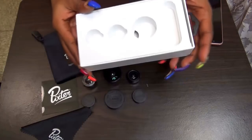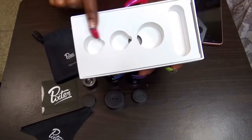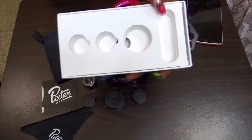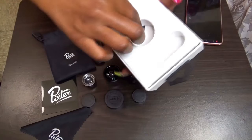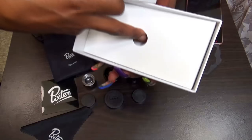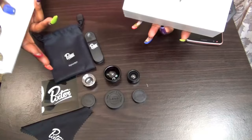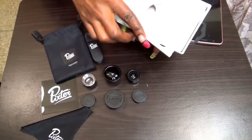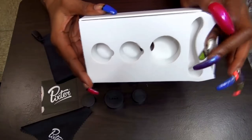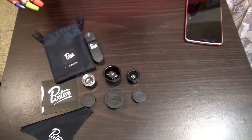When you open the box, it's going to come in a box like this. The lenses fit in these slots here and the clip fits here, and this comes out. Underneath this little piece, because it comes out as well, that's where you will find the rest of these items as well as the user manual. So this is something really good to hang on to if you don't want to keep them in the bag that comes with it.